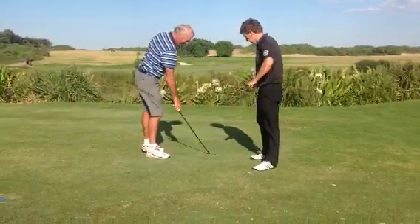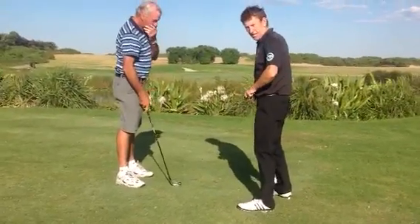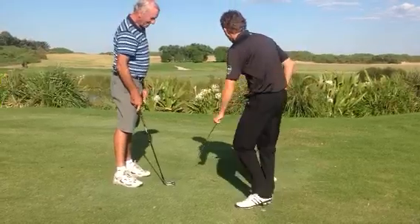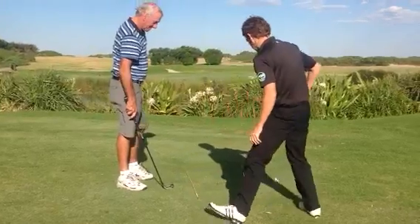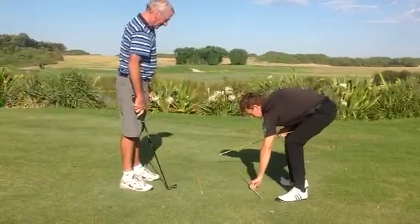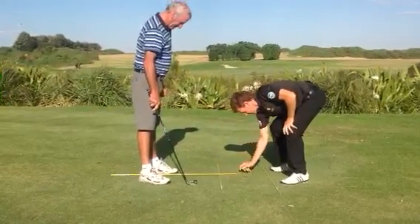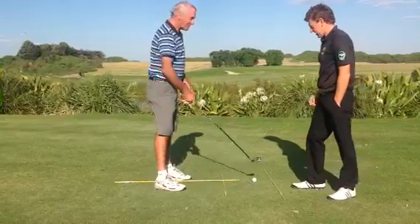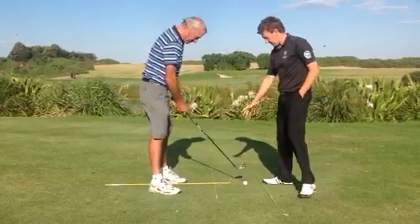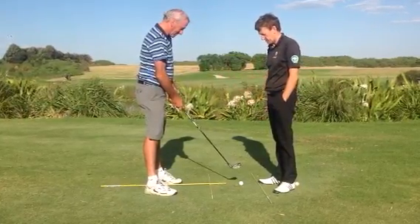We're coming back, so the importance of the setup — clearly we can see there Keith was aiming off to the right a little bit. So we're going to just lay down a couple of rods here, clean these up at the target, and then another one just off to the side there. So Keith, come on in — now we're going to try and square Keith up here and get his ball position right and his posture.